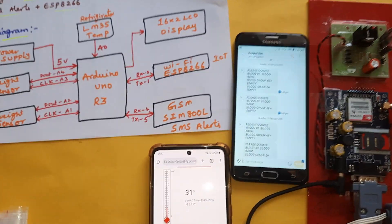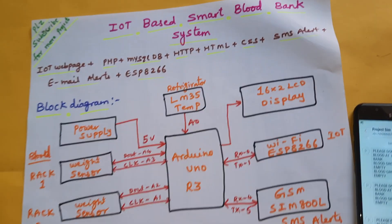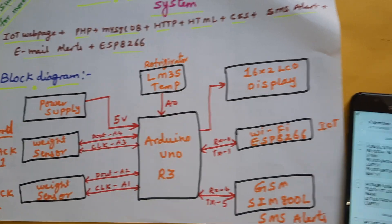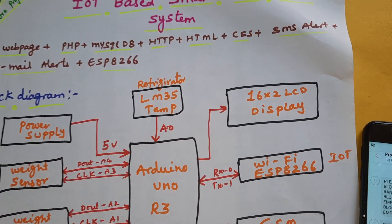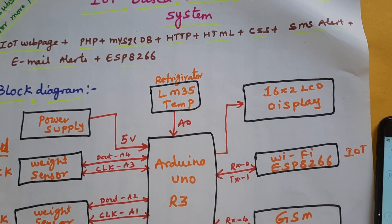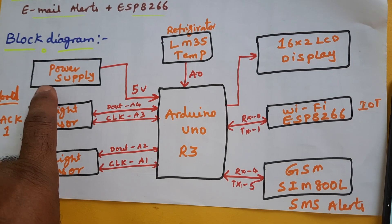Hi, we are from SVA Sambata. The project title is IoT-Based Blood Bank Alert System using Arduino with ESP8266 Wi-Fi module. In this project we are using one IoT webpage, PHP, MySQL DB, HTTP, HTML, SMS alert, and email alert.